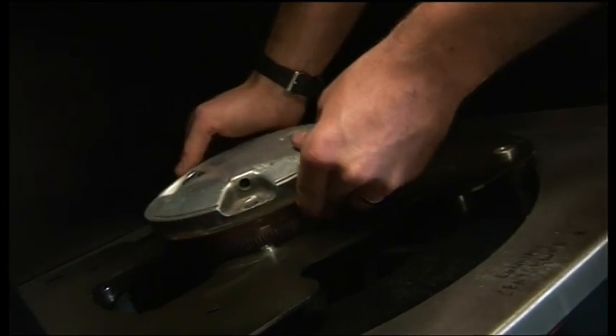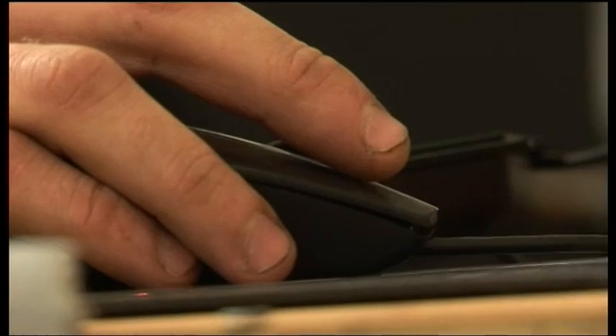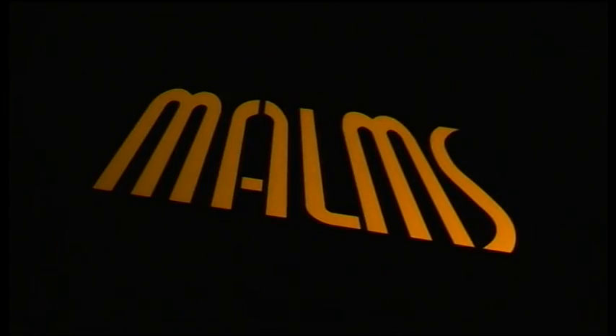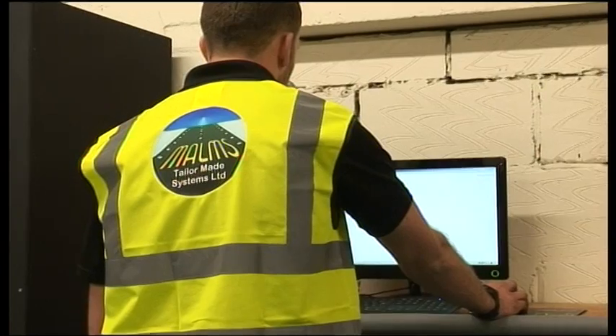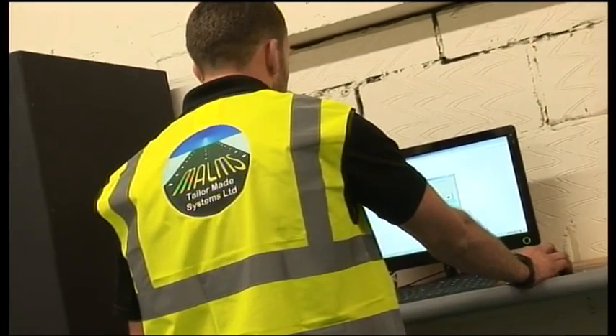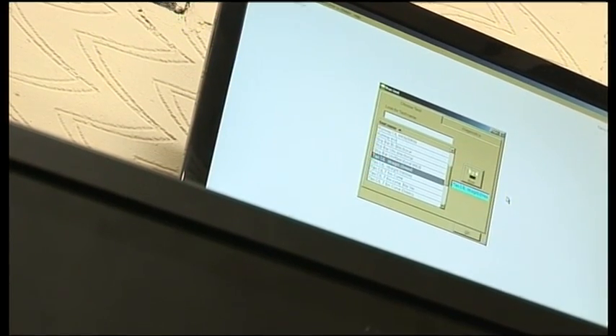Both systems are controlled by a PC, using a specifically developed PC-based software package called MARMS Luminaire. This software enables the user to select a predefined test from a list. The program for this test includes beam specification and pass-fail criteria.